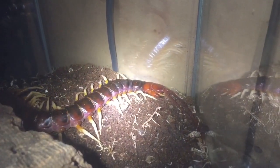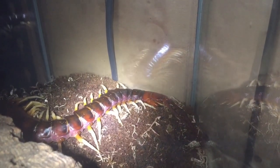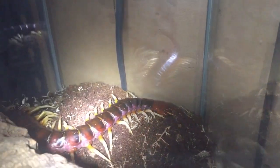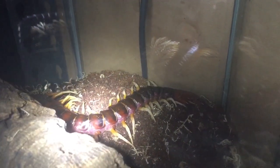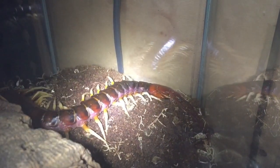It's fantastic to see my centipede out and about again. It's just been hugging the back of the enclosure where the heat cables are, because it's not very warm in the UK right now — it's very, very cold, probably about minus two. So yeah, fantastic to see my centipede.